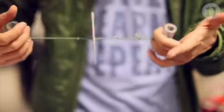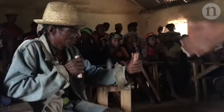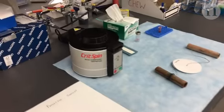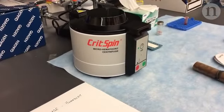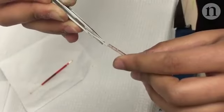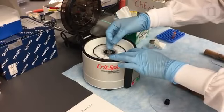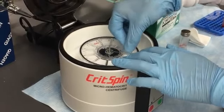Scientists have used paper and string to make a centrifuge that could be used for medical tests in remote locations. The centrifuge is an important part of science labs across the world. In healthcare, you need one to separate blood into different parts for further testing, but centrifuges are traditionally bulky and expensive and need to be plugged in.